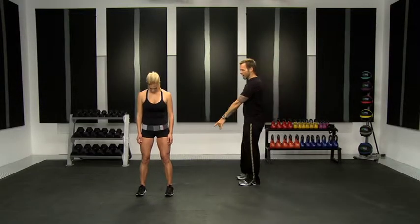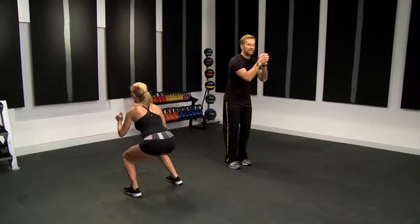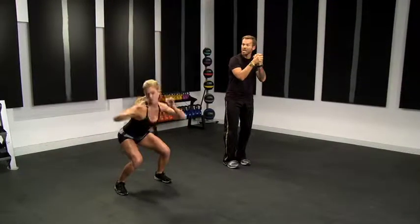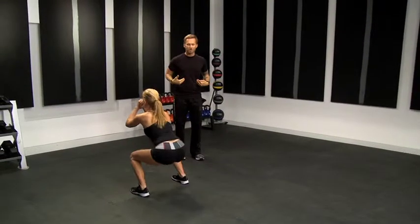With your legs about shoulder width apart, you're going to sink down into a nice squat and then jump up and go 180 degrees and come down. Bring your hands together and jump. Keep your hands together — when your hands are together like this, it really forces you to engage that lower body.